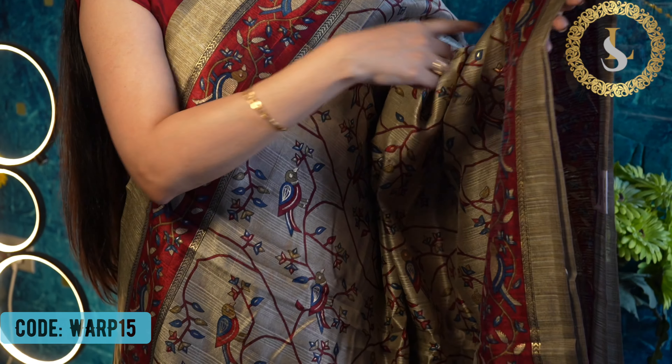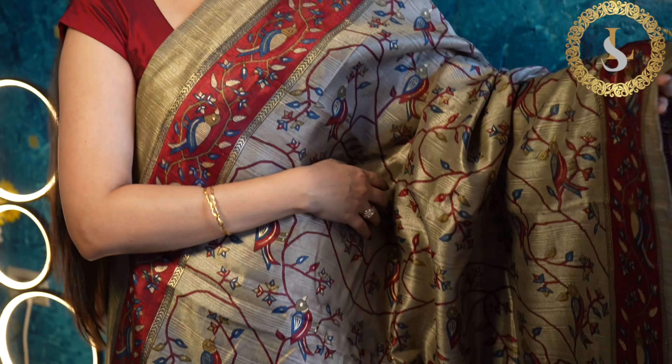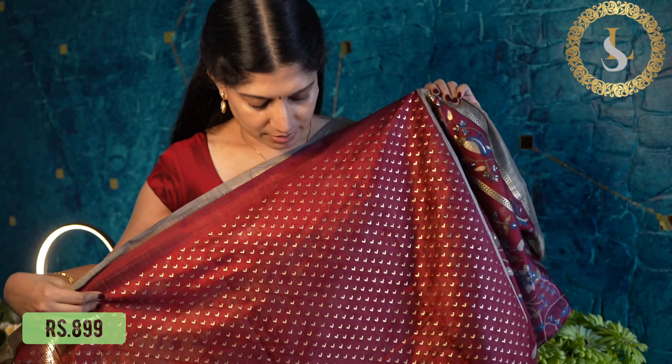The next saree is in the same pattern — it has maroon borders with maroon and blue prints with gold. That's the pallu, and the blouse is in maroon with gold prints. The price of the saree is 899 rupees.